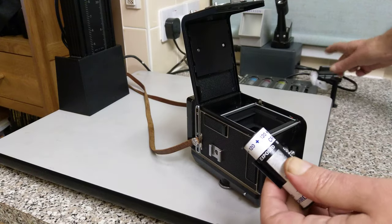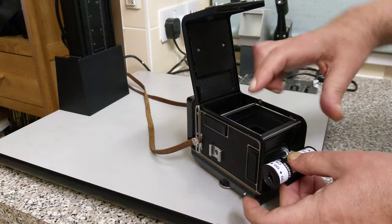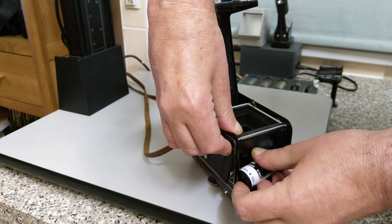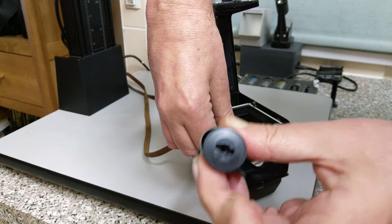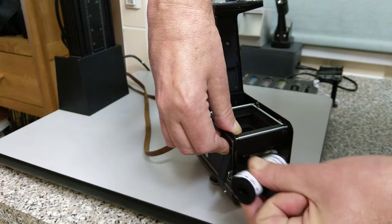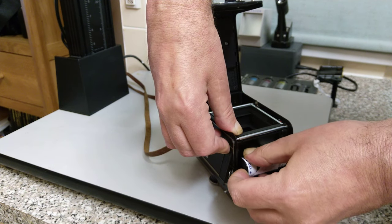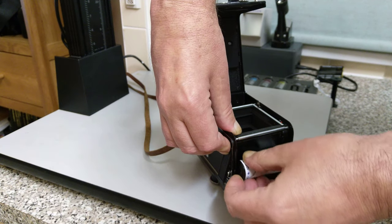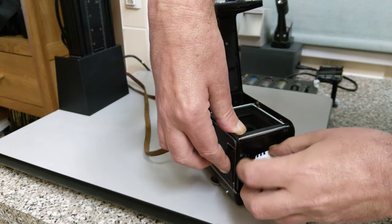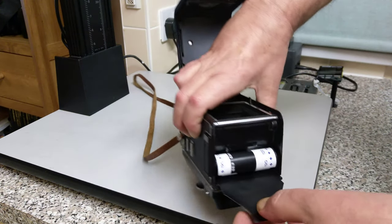You peel off this bit of sticky tape and move that over. You can see on the end it's got a kind of screwdriver-sort-of-looking thing, and that will fit onto there. The same on the other side — you heard it click. So there's our roll of film.